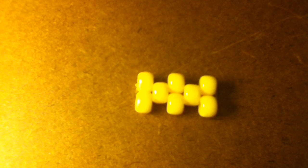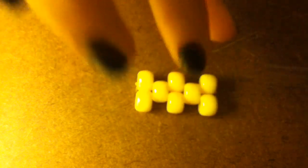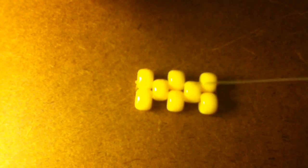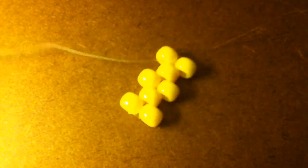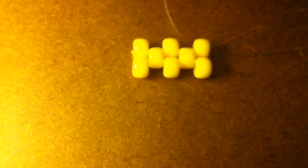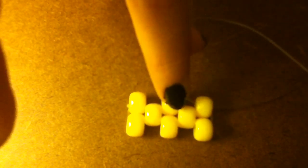We're going to take our string — it doesn't matter what side because we're doing the same thing to both sides. I hope you guys can see this; I know it's clear string. You're going to put it through the bead that's on the end. And now we're going to put on a black bead — put the black bead onto your string, and we're going to put our string through the bead in the middle.